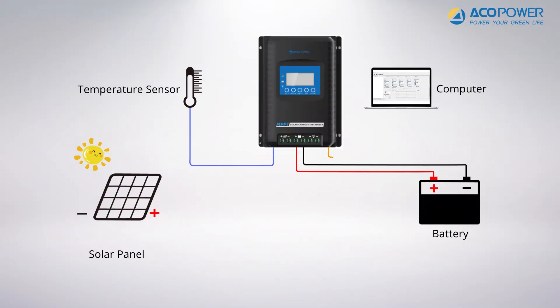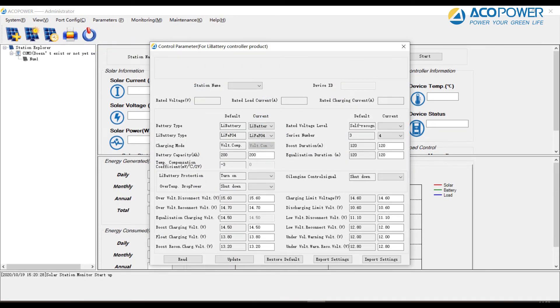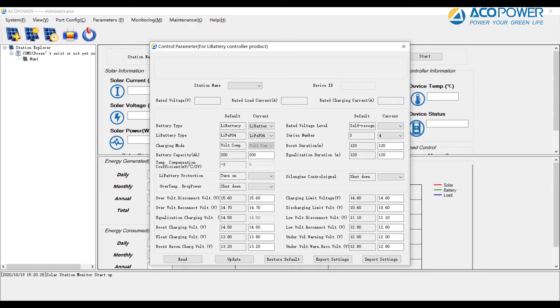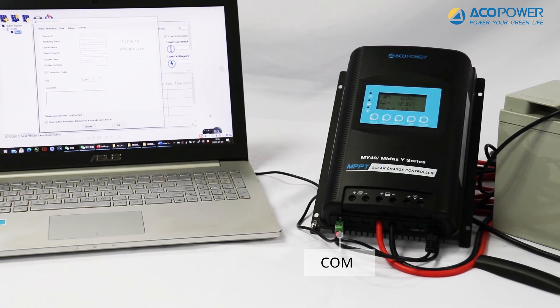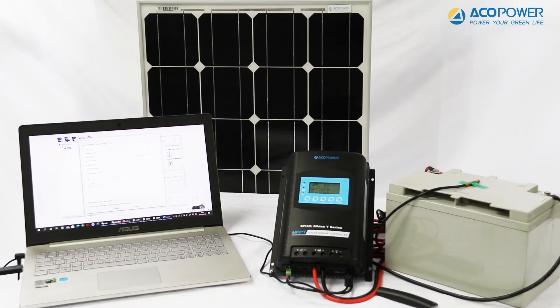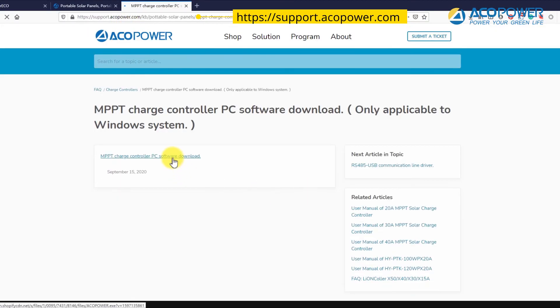The second way is to connect the controller to the PC and use ACO Power Power Station monitoring software to set the parameters. This software can display the power generation data in real time, make statistics, export data, and most importantly, you can set the parameters of a lithium battery and your load parameters through PC software. Connect one end of the RS-485 transmission line to the COM port of the controller and connect the USB on the other end to the USB interface of your computer. You can download and install ACO Power Power Station software from the ACO Power official website.